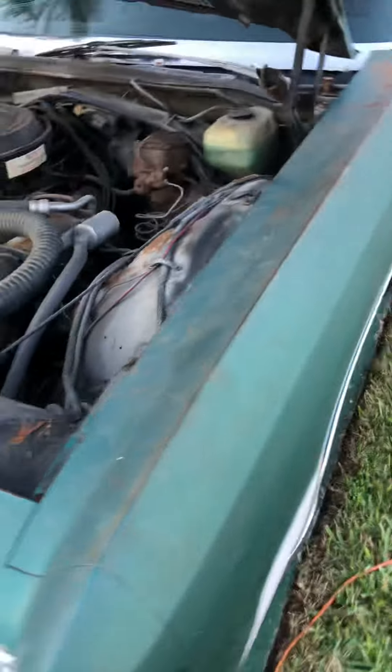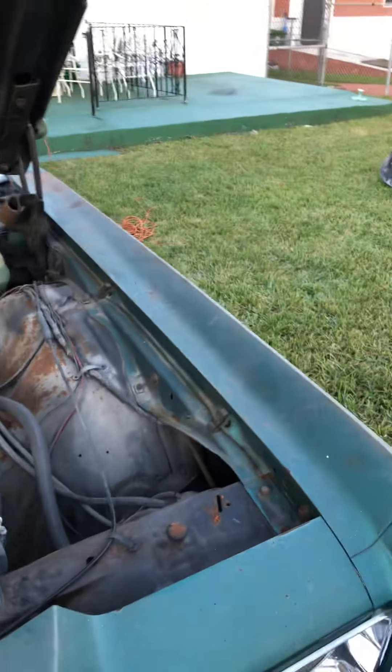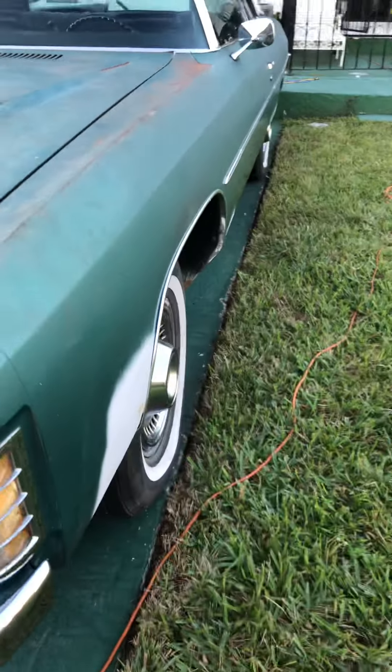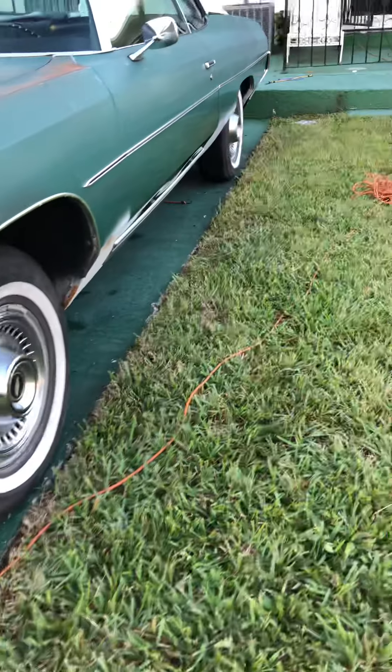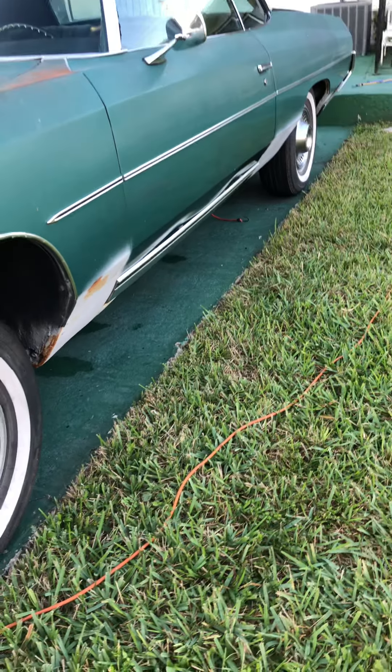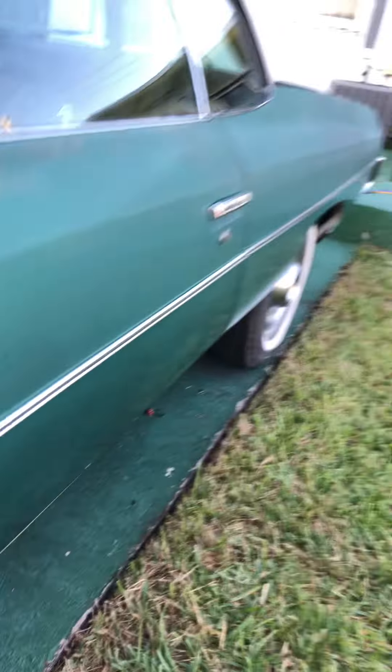Real clean Chevy, very clean. The fluid lines up straight, going straight down — everything lines up perfect on this car, all the way down to the belt line trim. The other belt line trim on the other side was taken off, but we do have it and it's in perfect condition. Both sides are like that.